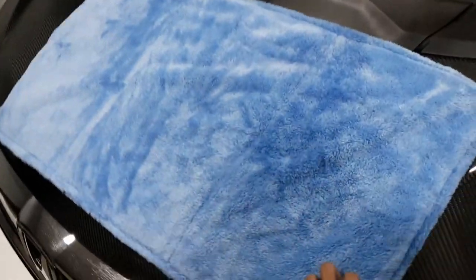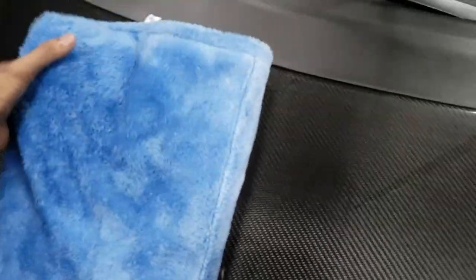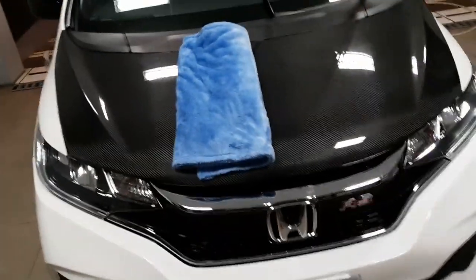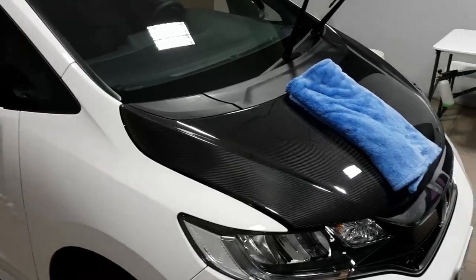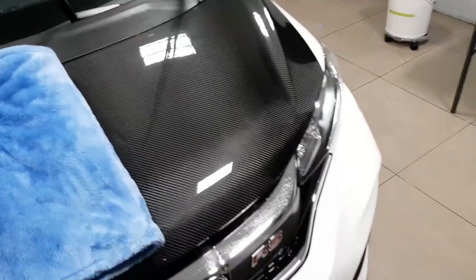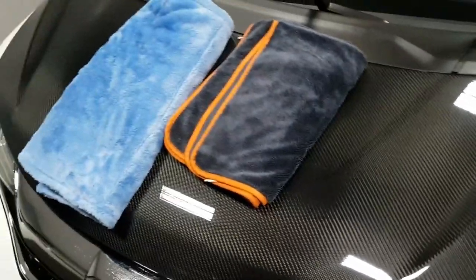You don't even have to carry a secondary towel — you can just flip it and that'll work. I'll drop a link in the description below where you can get this. Shoutout to Mr. Philip from Black Sheep Detailing Towels — he sent this over for review. So far I'm loving it.